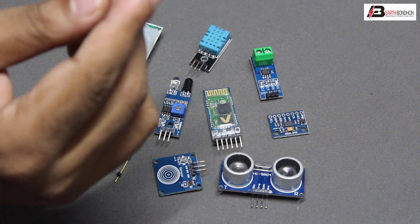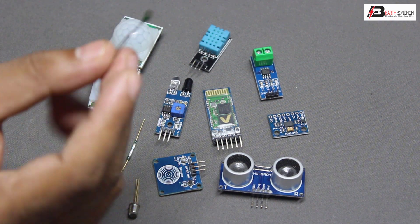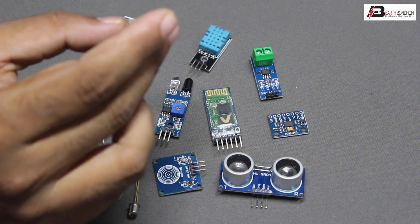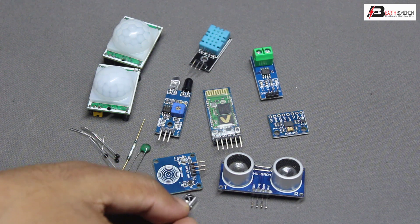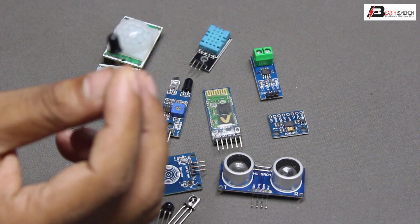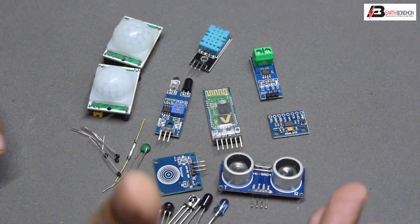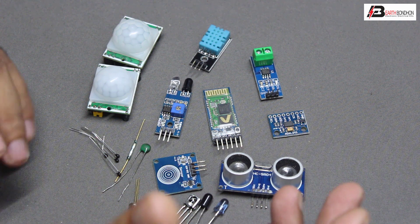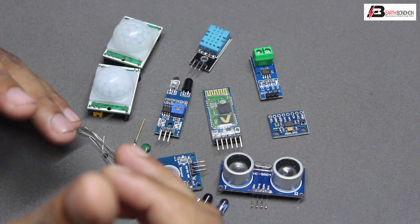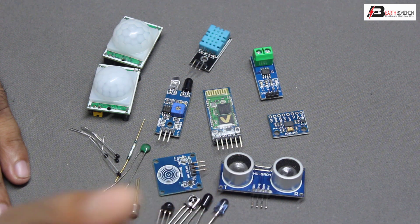The photodiode, temperature sensor, and IR sensor all have three terminals: first terminal VCC, second terminal ground, and third terminal is output. These sensors connect to a microcontroller chip such as Arduino or Raspberry Pi for automation — to sense, count, and perform calculations.